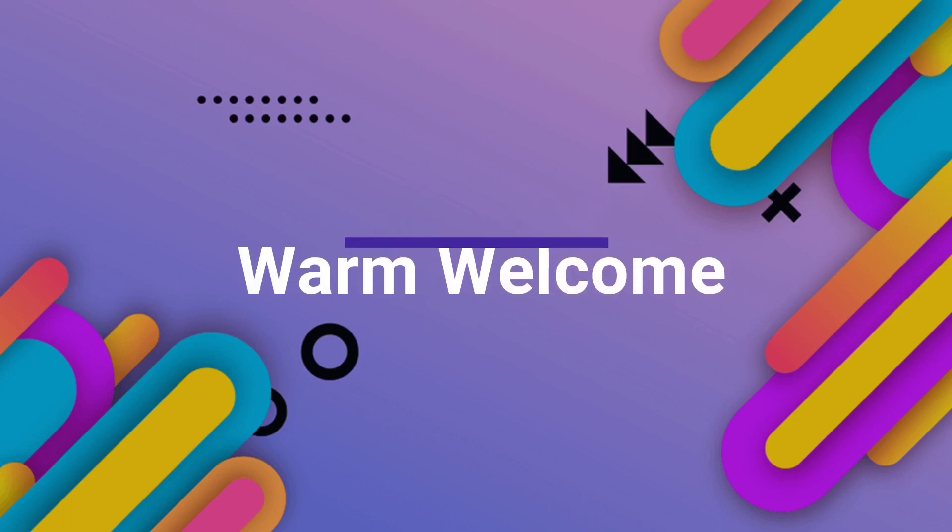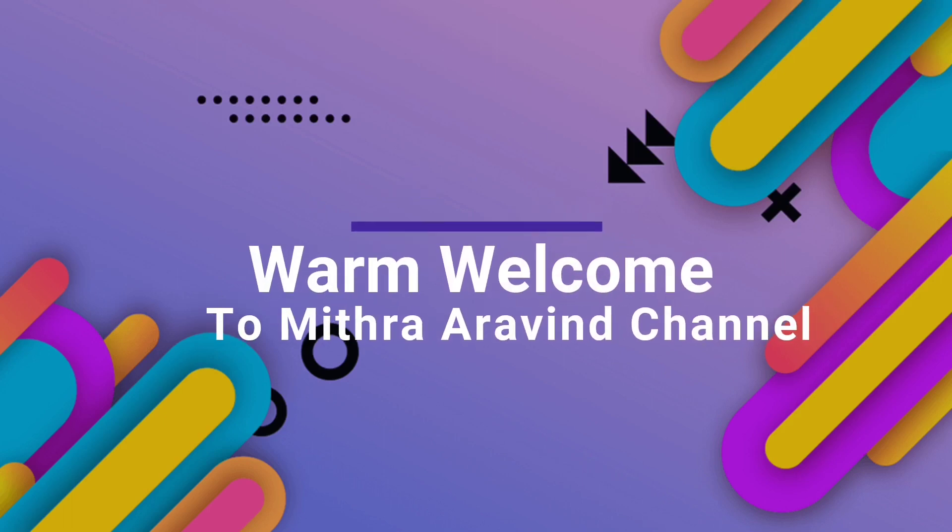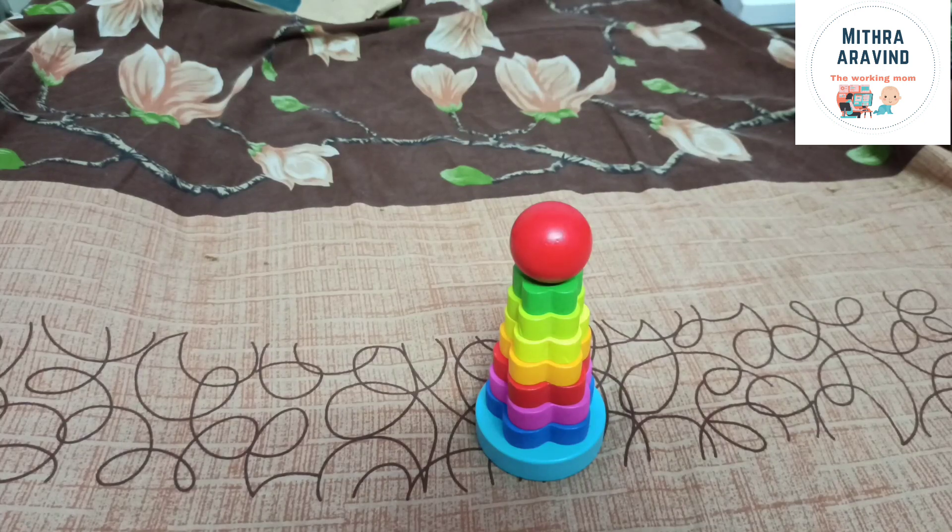Hello friends, welcome back to Mitra Arvin channel. We are going to show you a hand-eye coordination review of Wooden Toys.